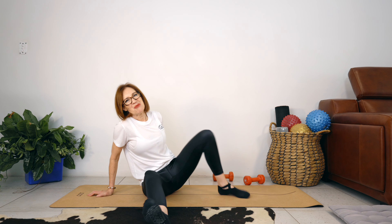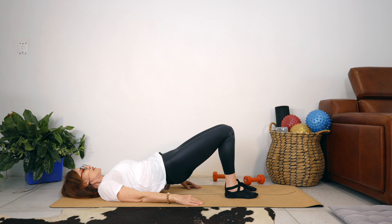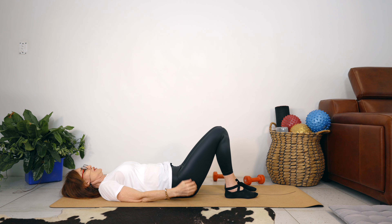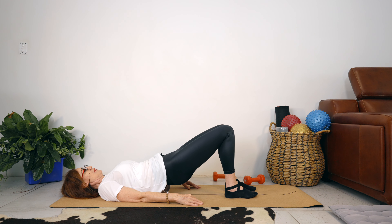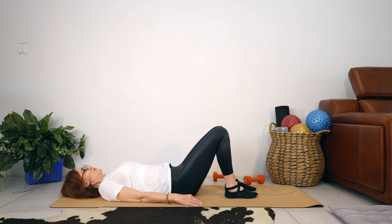We're going into bridge. Let's just roll through the spine a couple of times to make sure that our lower back is feeling good. Arms stay heavy on the floor. Peel your back off the floor, push your feet into the floor, and then just lower your hips down one vertebrae at a time. Let's do two more. And this is your last one — pressing your feet down evenly.